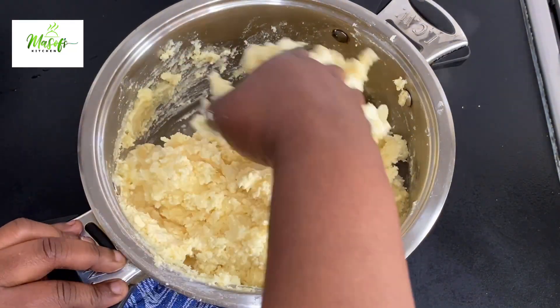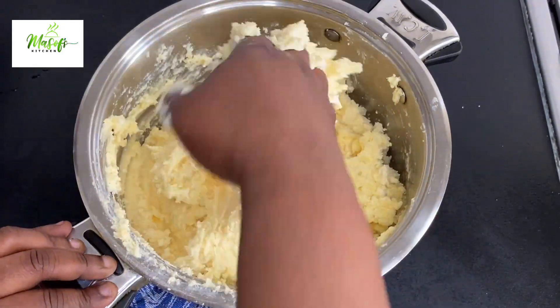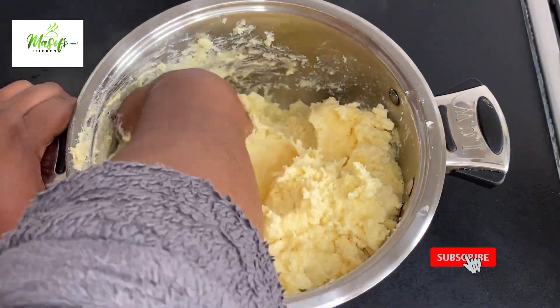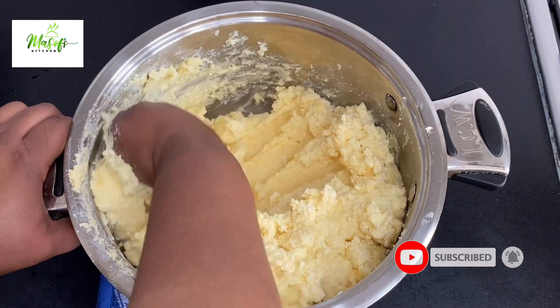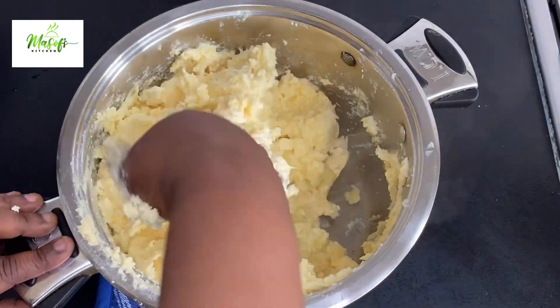It's a bit colder so I can go in with my hand and then we'll be mixing it all nicely with our hands. If you use your hand you feel it — you can feel it in your hands that you are mixing it.